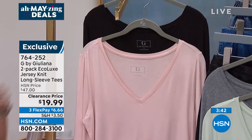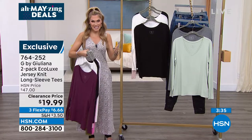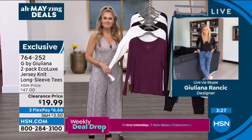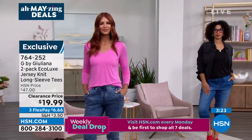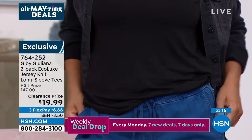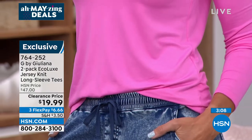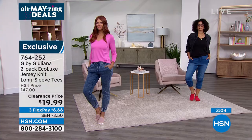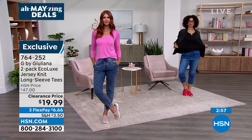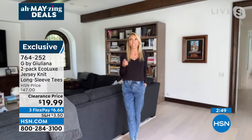Extra extra small through 3X, and the pretty frost pink with solid black. The Eco Luxe fabrication is so different, so unique, and feels so good on the body. It's certified eco-responsible, made from sustainable sources, and has really nice stretch. What's great about it too is the length — you can leave this untucked over a legging. It has a nice lightweight fabrication, not like a bulky cotton tee, so you can easily do a little front tuck. There's no bulk, and it has almost a silky hand to it with incredible stretch.